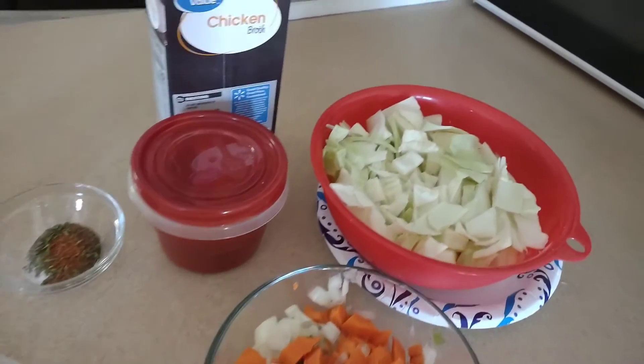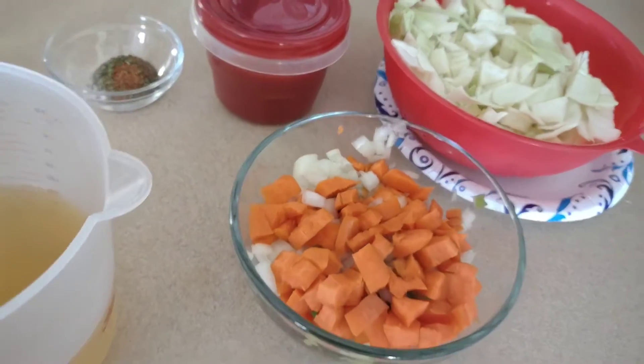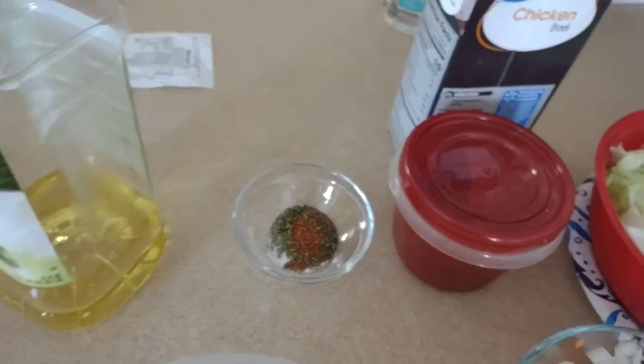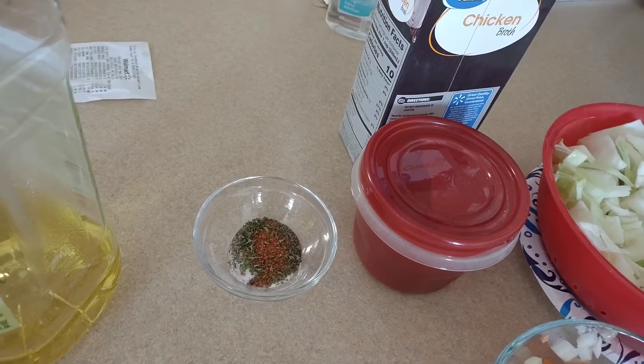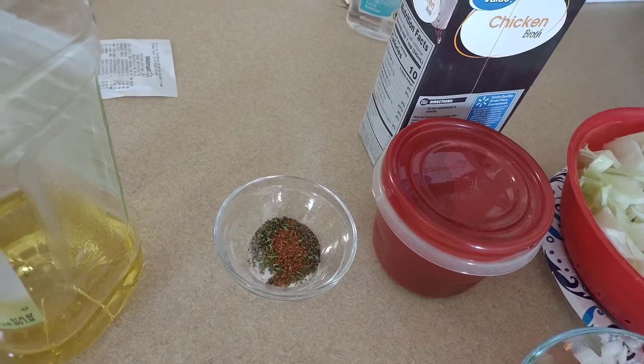Here are the ingredients I'll be using. I've washed and cut up the cabbage, and chopped up some onion, bell pepper, and carrots. Those are my seasonings — the great part about this recipe is you can put whatever seasonings you want. I use black pepper, salt, cayenne pepper, and a little parsley.